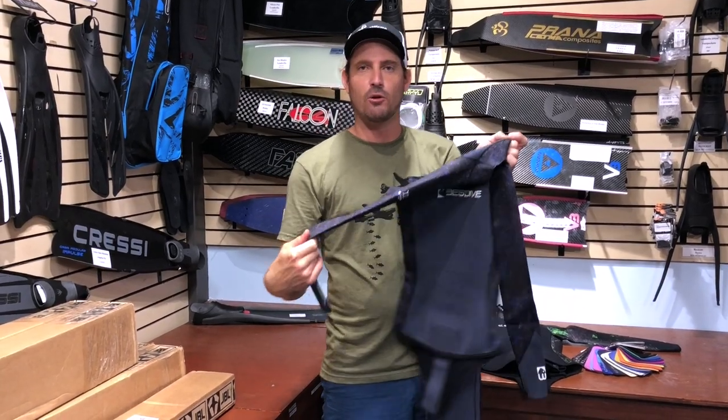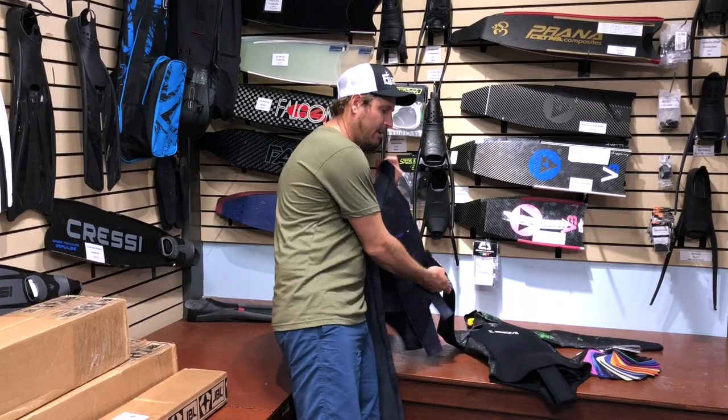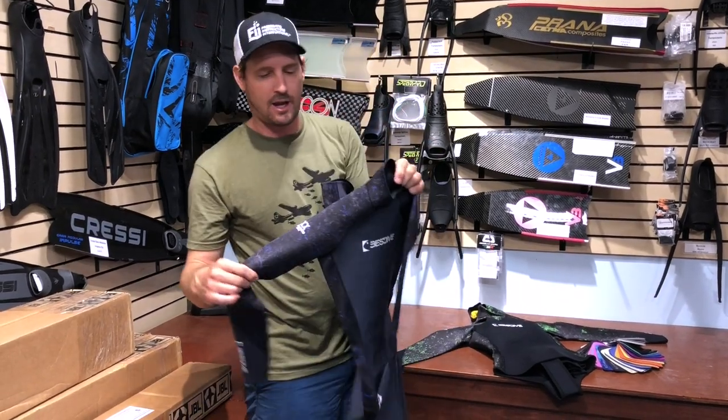You can choose from four different camo colors on the outside. We have a green one, we have a blue one, we got red, and we got yellow.